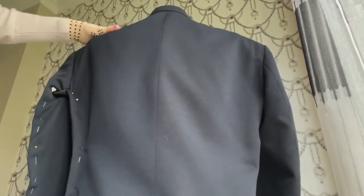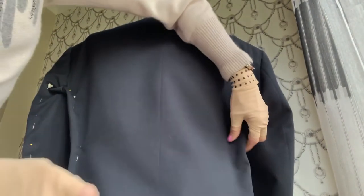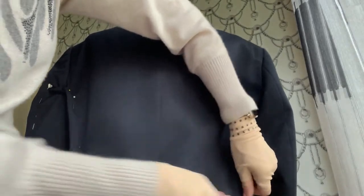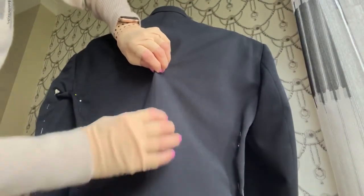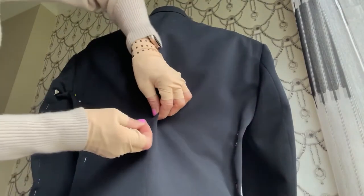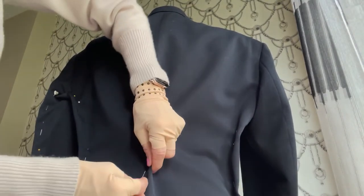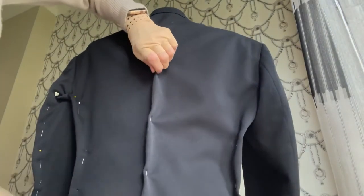Then you're going to do the same thing exactly on the other side. But if you need more — imagine this side is done already — if the body is still loose and you want to go a bit tighter, you can put some pins in the back center seam as well. But always leave the jacket a bit loose; don't go too tight.